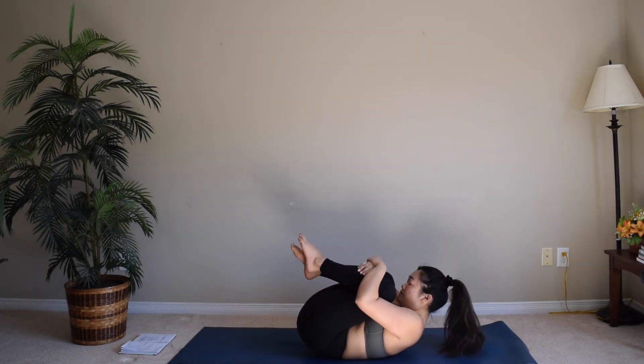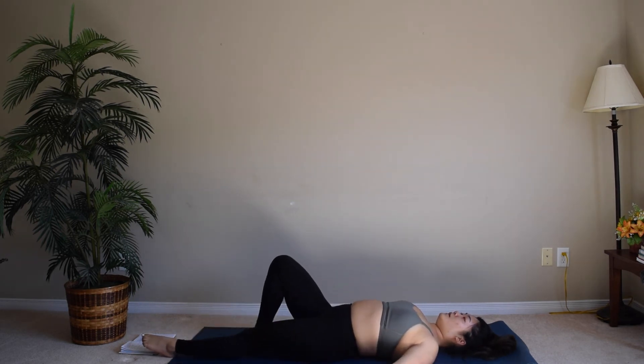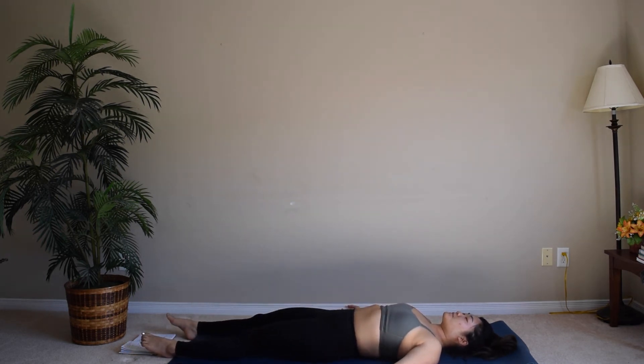Give yourself one last hug and release into your shavasana. Relax every part of your body, closing your eyes, and feel this moment.